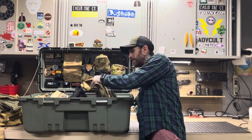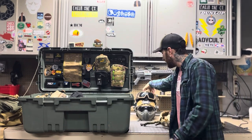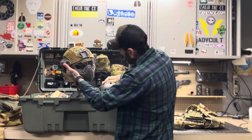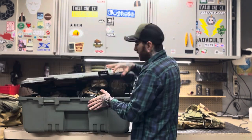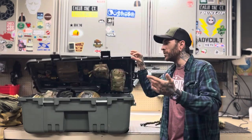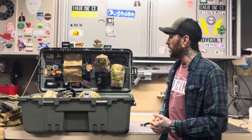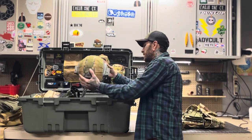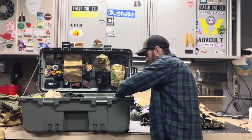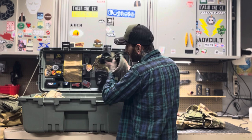Inside this tote carries my chest rig. We can fit full helmets in these boxes and get them closed. If you break down your gun or you have a shorter rifle that can fit in this box, you can fit your rifle in there with your helmet, your plate carriers, BBs, and speed loaders.